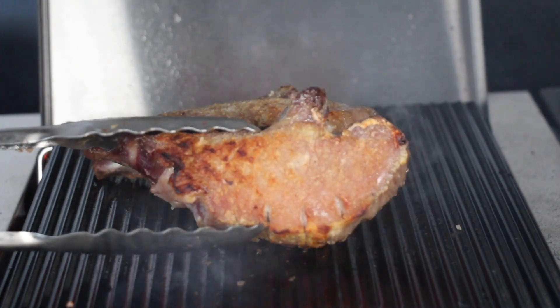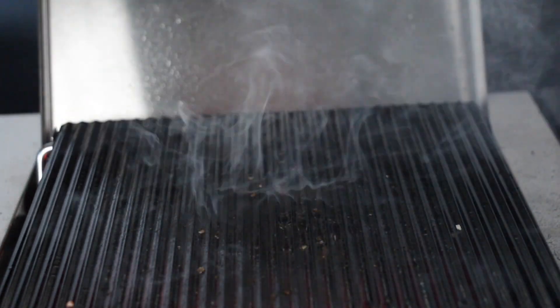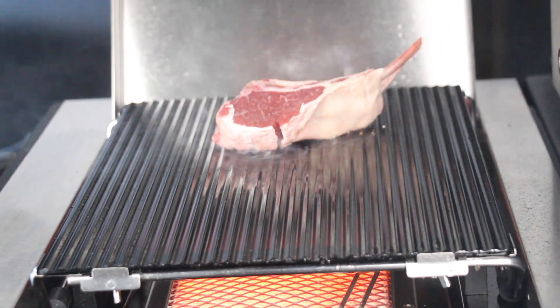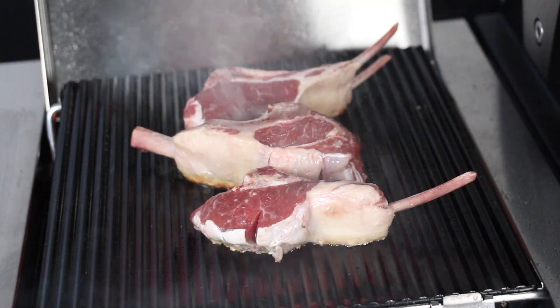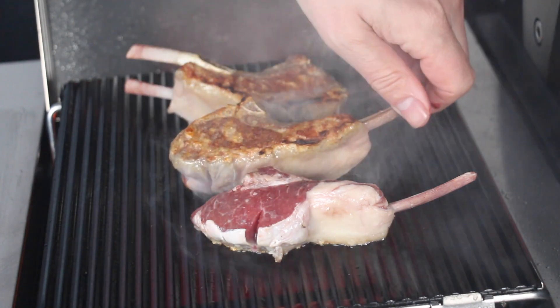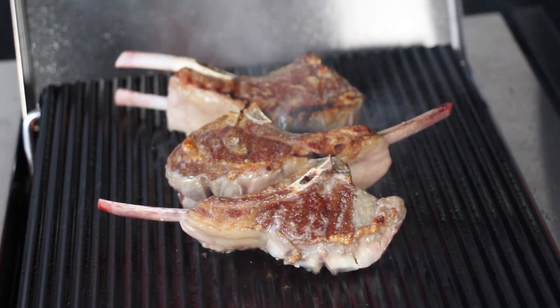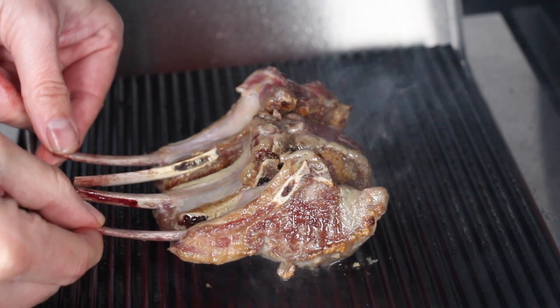As soon as your French rack looks ready, place them on indirect heat too. Final try for today: lamb chops — and these really turn out amazing too. That crust is stunning. No fat burn, no real smoke, and the heat on top is even — you can see it because I can just take them with my bare hands.